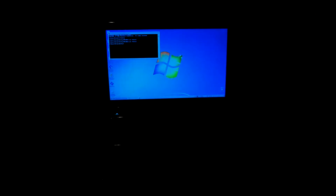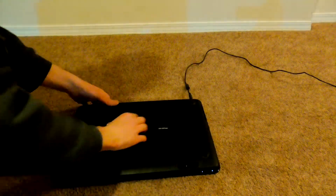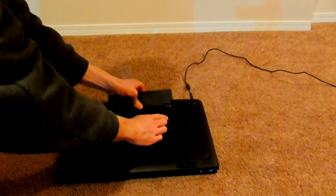Before you run the BIOS file, what you need to do is unplug the battery. I'm just going to take the battery out — okay, the battery's out.